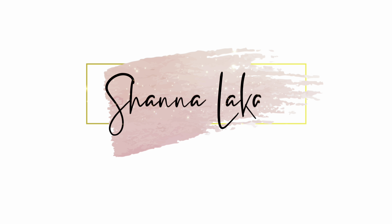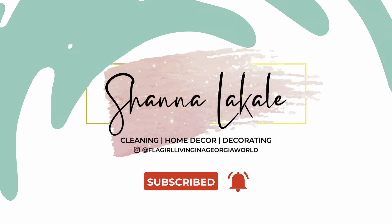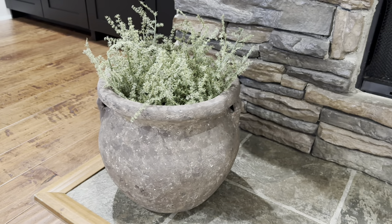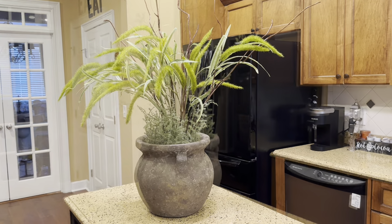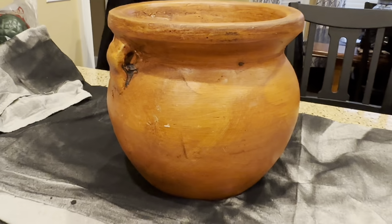Hello family, welcome back to another week's video. It's Shawna LaCale. If you're stopping by for the first time, welcome, and welcome back to all our family members. In today's video, I am going to share with you how I created this beautiful vessel. I DIY'd a vintage vessel.